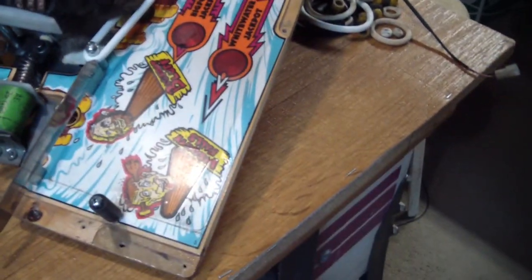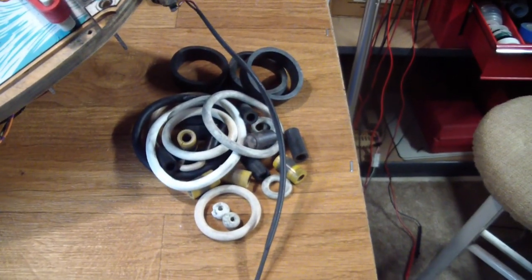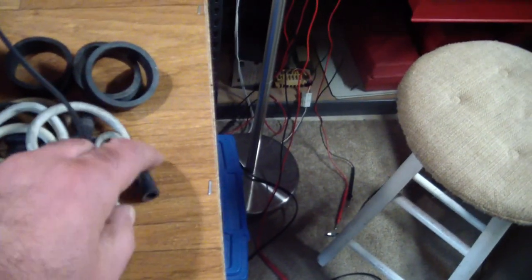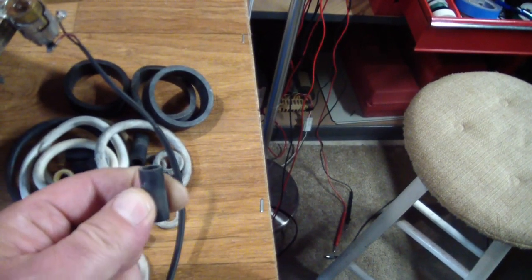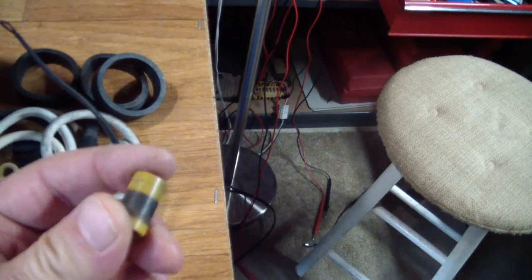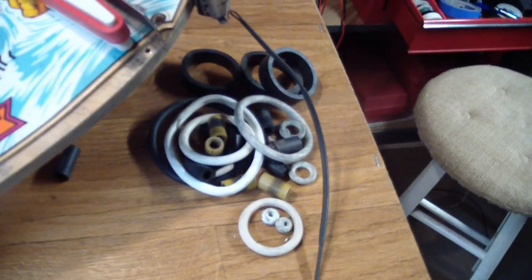Here's a picture of the rubber rings I've removed in various colors and in various states. These are supposed to be rubber sleeves like these black ones over here that bounce nicely — these are half petrified, not a lot of elasticity left in them. And these yellow ones are completely petrified. The ball would just kind of stop dead when it hit these. So the game should play a lot differently with all the new rubbers.